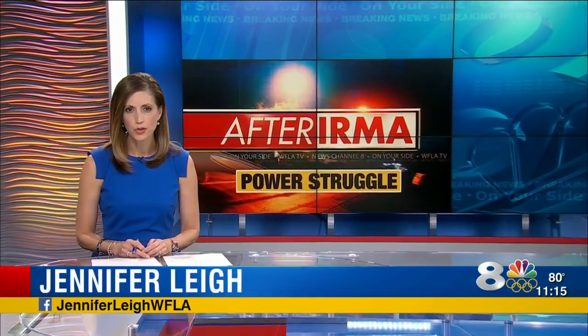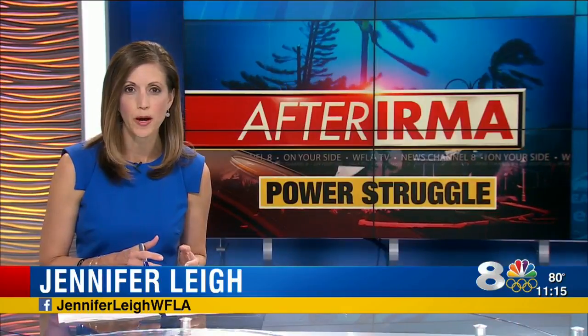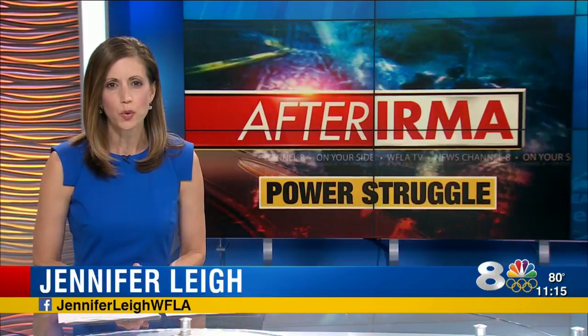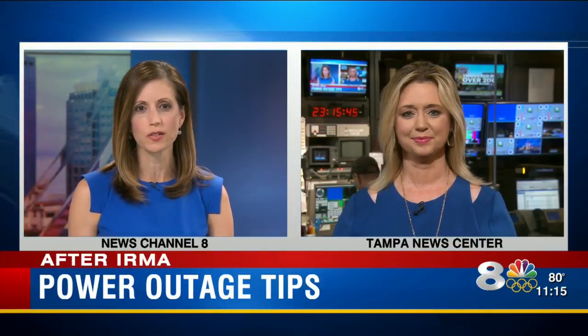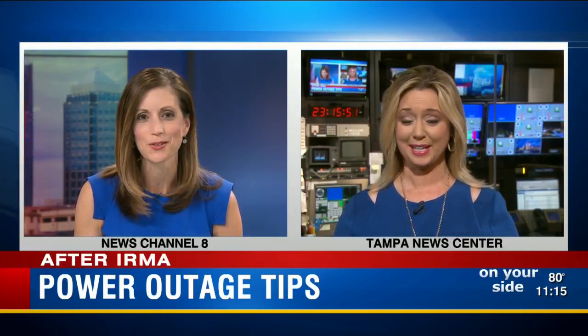Many of you have contacted Eight On Your Side with questions about the electricity in your home — not just when it'll be turned back on, but what to do before and after. Jen Holloway joins us now from the Tampa News Center with some answers from the power pros. Earlier today, she sent some of your questions to the experts at TECO Energy.